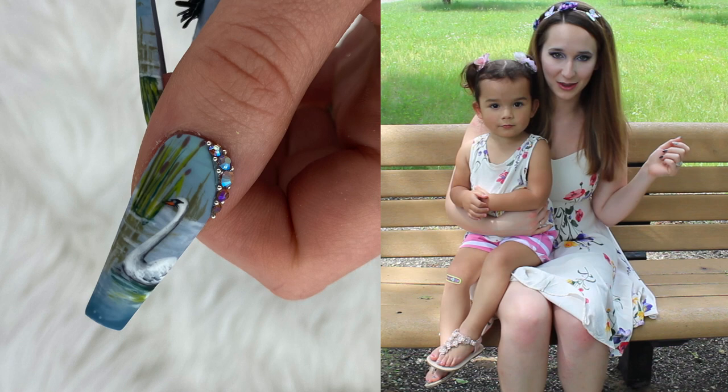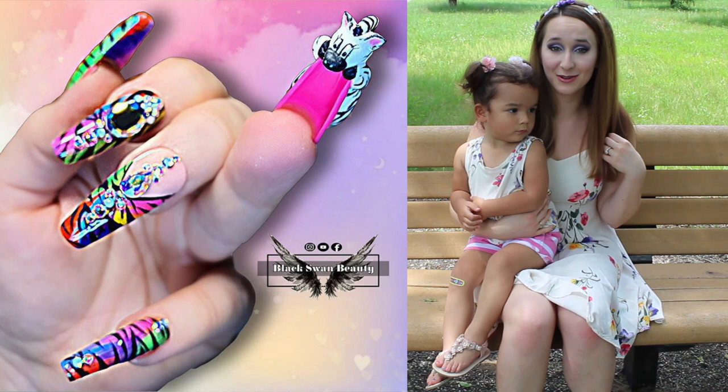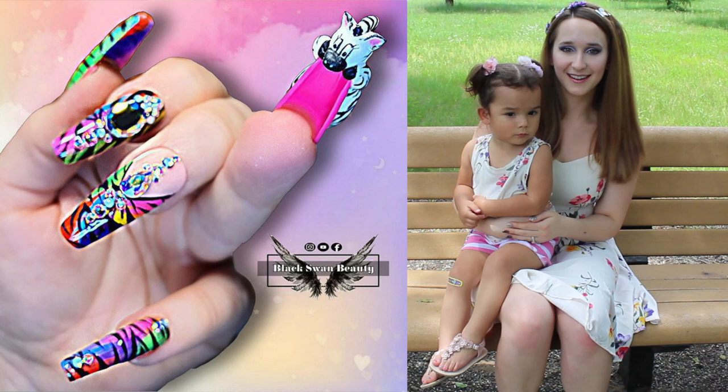She did a zebra themed design and I did a swan themed design, and we each did five nails with some 3D. I hope you guys like both mine and hers. If you've never watched her videos before I highly recommend you go check out her channel. I'll put a link in the description box below, go say hi to her, and don't forget to click subscribe to all my future videos as well.